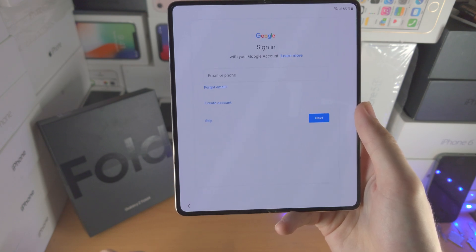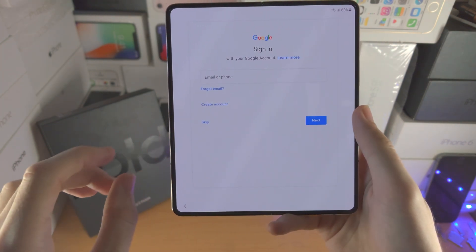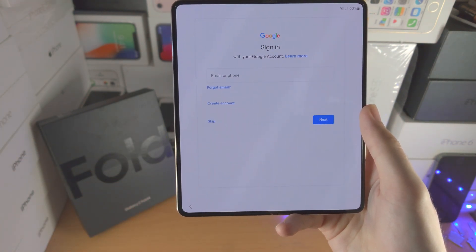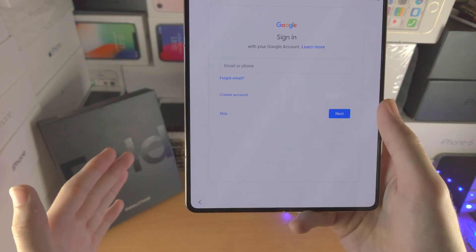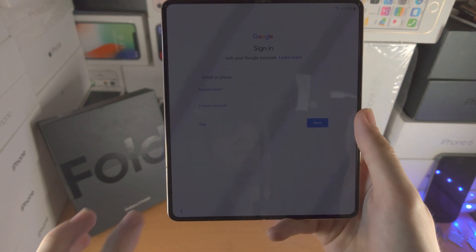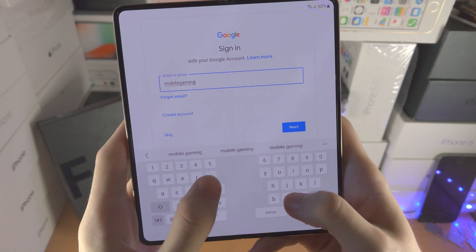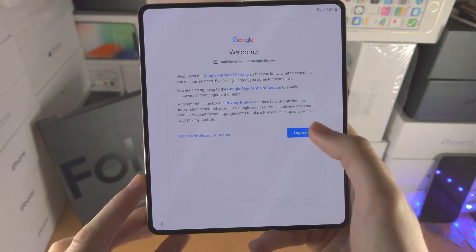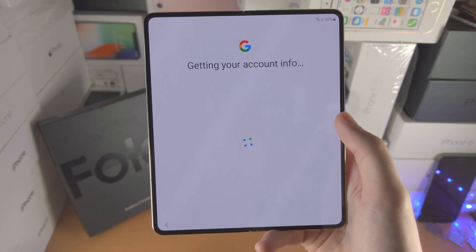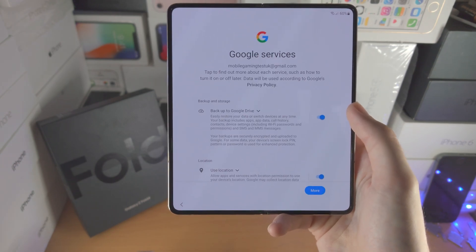Now it's going to go to the Google sign-in page. There is an option to skip, however I would recommend you sign in to your Google account. The main reason is because Google is required for most of the services on your Samsung Z Fold 4. I'm going to enter in my details now, and once you have logged in just tap on 'I agree' — and now it's going to add your Google account to your Samsung Z Fold 4.